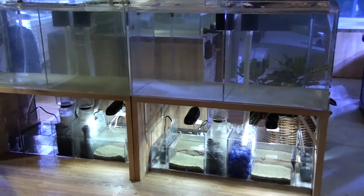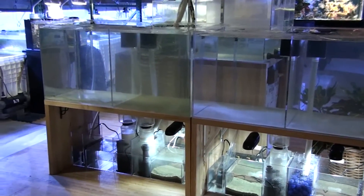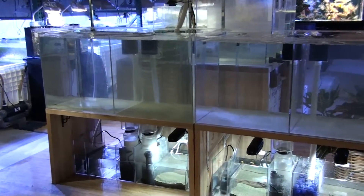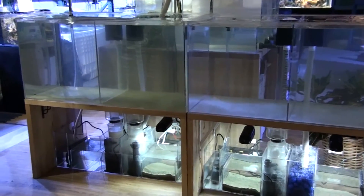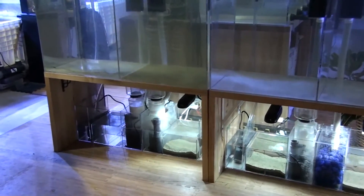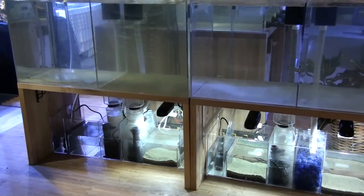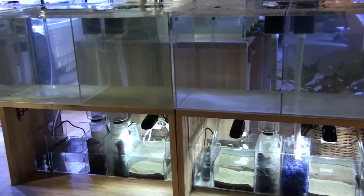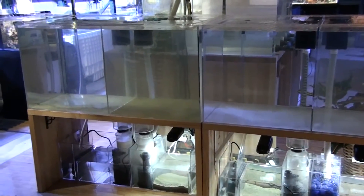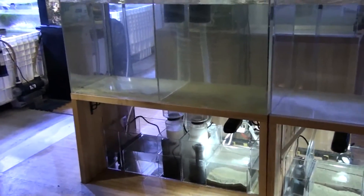What we are trying to do here is we set up four identical tanks, and we are going to compare the filtration system. Everything is the same including coral, fish, and lights on the main tank. The only difference is going to be the filtration system.